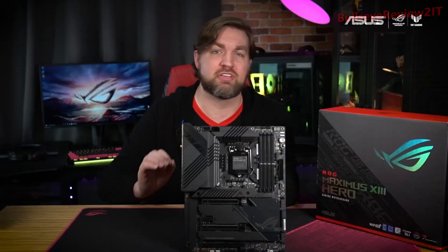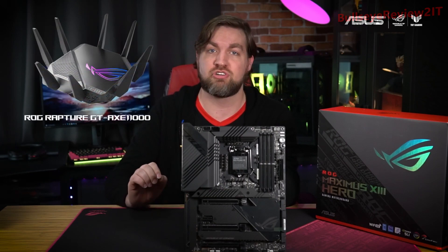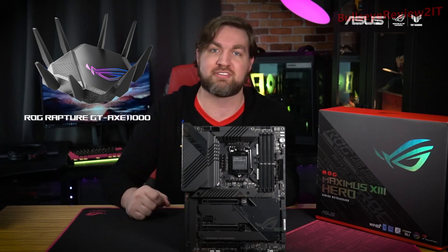The ROG Maximus 13 Hero is currently available in stores, so check below for links on where to buy it. Then pair it with the new ROG Rapture GT-AXE 11000 router for the fastest networking speeds in the world's first 6 GHz wireless ecosystem.